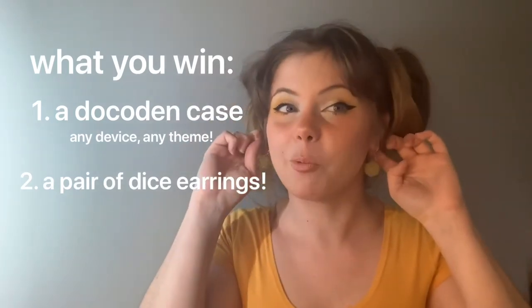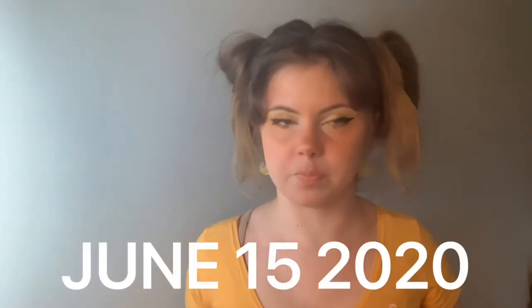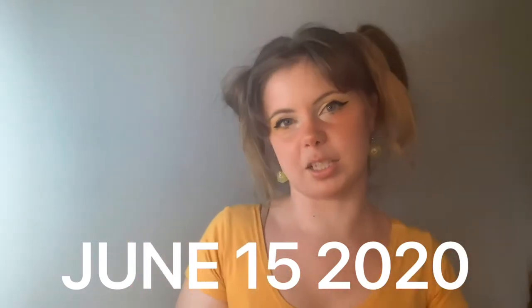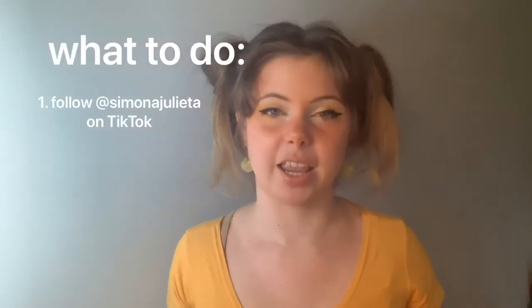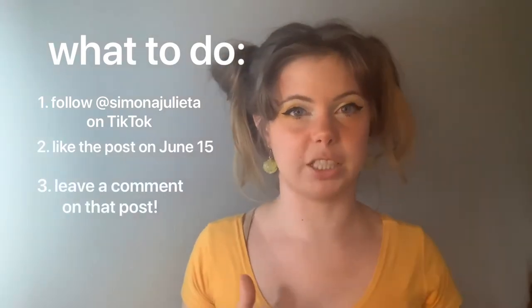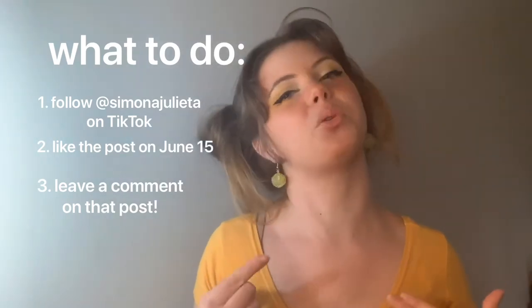You're also going to be winning a pair of earrings, and if you cannot wear earrings I completely understand — I also have clip-on options. Whoever the winner is gets to choose a phone case and some earrings. I'm also going to throw in some pins and little surprises as well. To enter: you can only enter once — you can leave as many comments as you want but you will only be entered once.